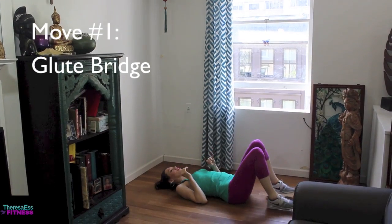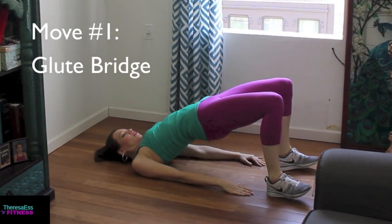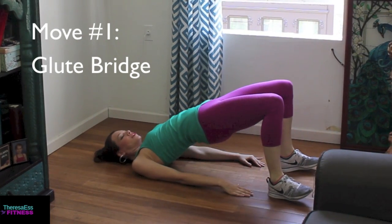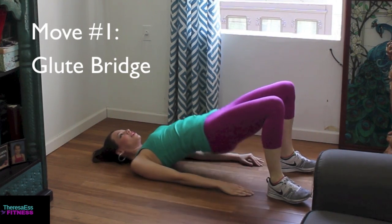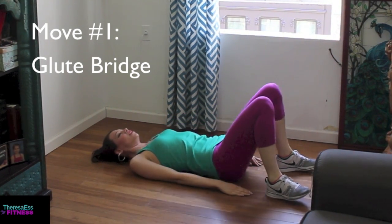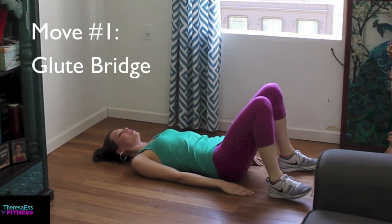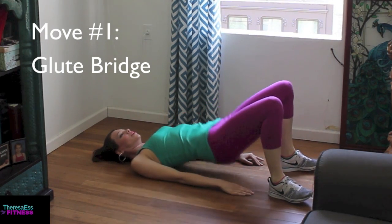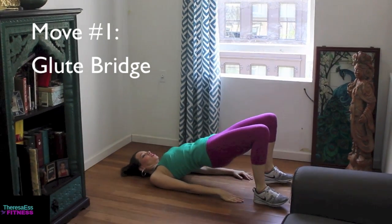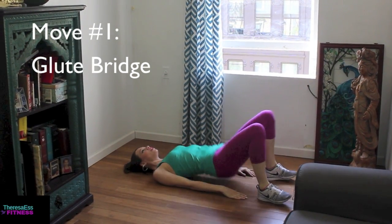First up: body weight glute bridges. You want to put your energy into your heels and squeeze your booty up, then gently release it down. Squeeze your booty up and come up into the plank position, then gently release your booty down to the ground, letting your booty muscles release all the way. Then squeeze your booty back up to come back up into the plank — putting energy into your heels and really enjoying feeling your booty muscles squeeze and release.